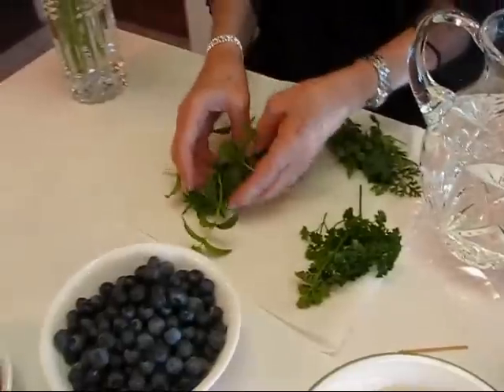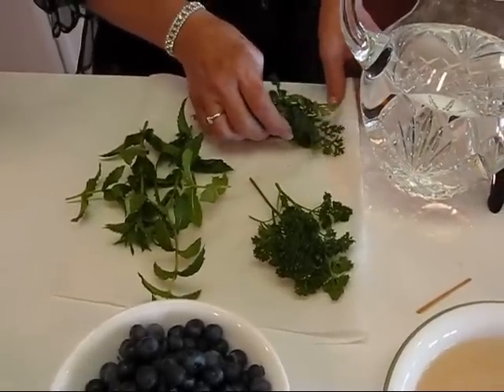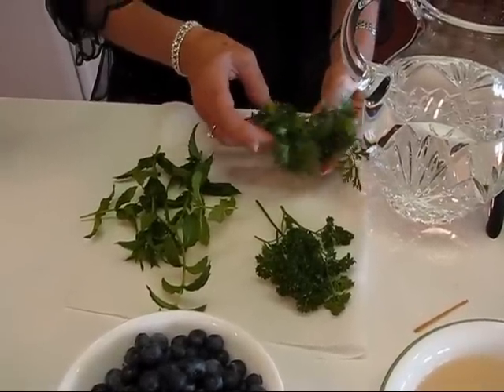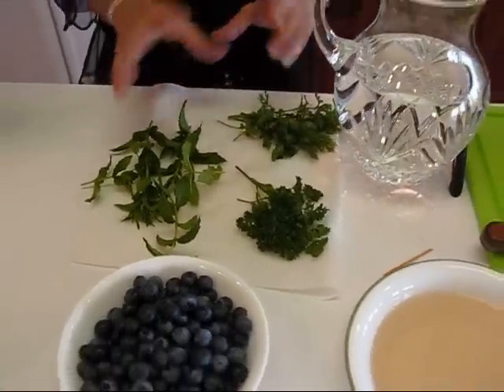Now we have our herbs. I got some mint from our herb garden — it's in a pot separate from the herb garden — and some curly parsley. Everything is growing really well even though it's been hot with no rain for about a week. One thing about herbs, at least here in Kentucky, is that they grow well under poor conditions. I also have some cilantro. I decided not to do the flat parsley — I thought these were most likely to look good and taste good in water.